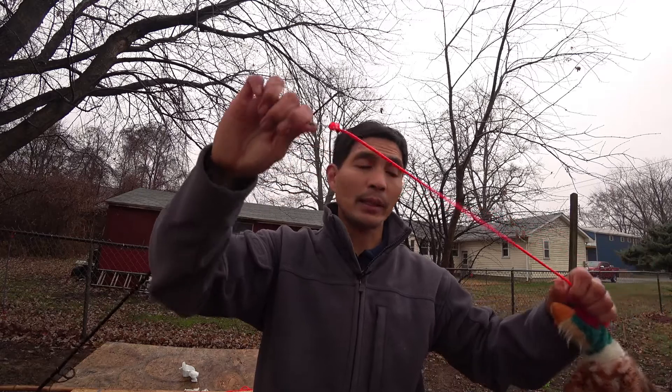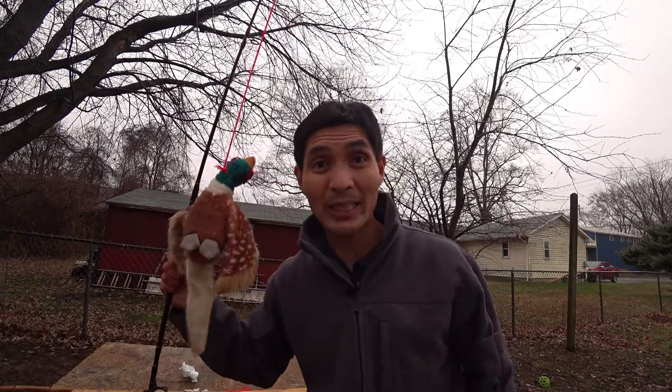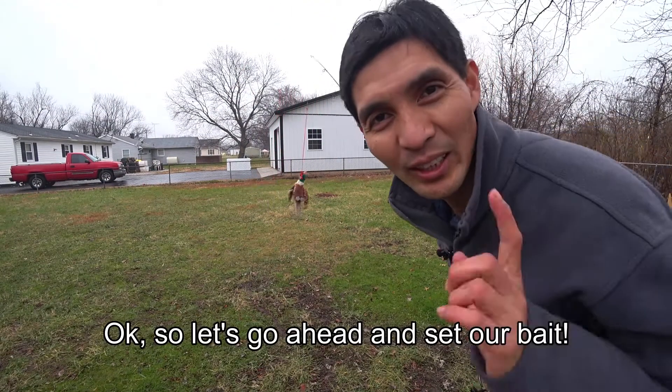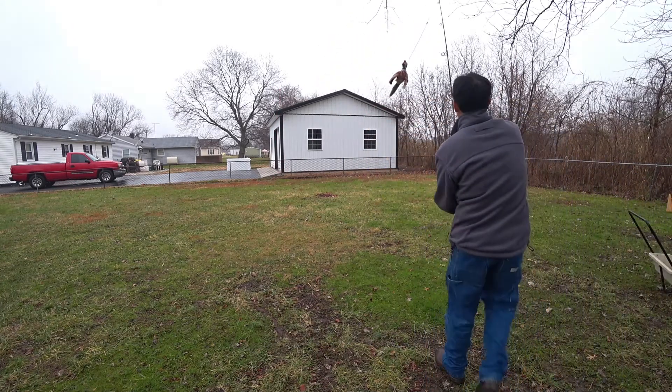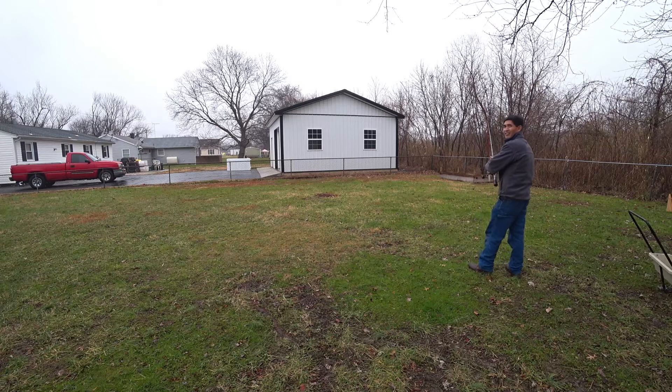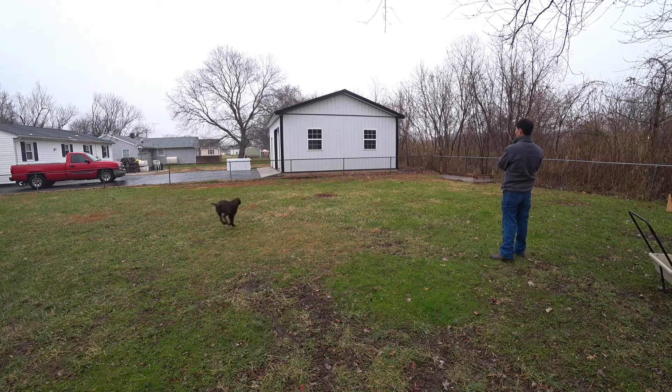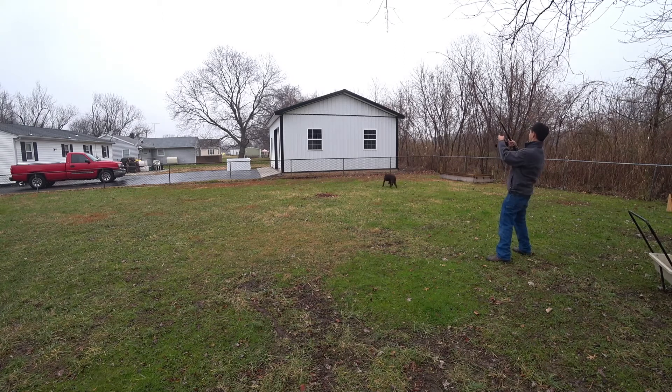I think we're ready — let's go and catch a big one. Let's go ahead and set our bait. I think we'll get a big one.